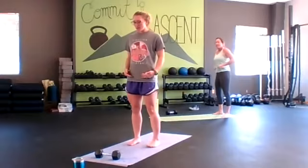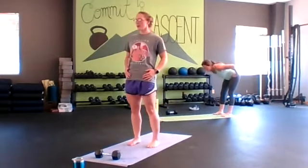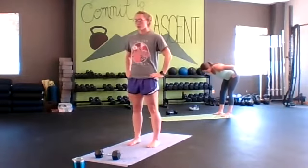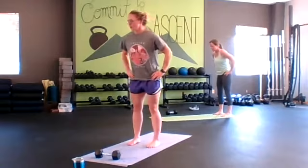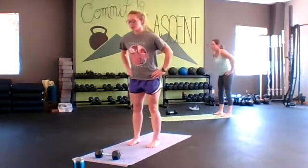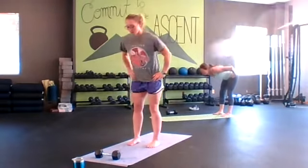Last set — going back to those good mornings. Strong hinge, inhaling down, exhaling up. Really balance in our feet. Going back to the plank down dog after this.